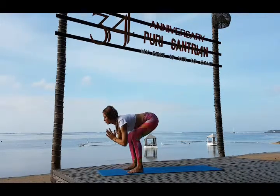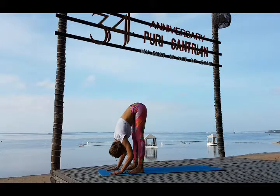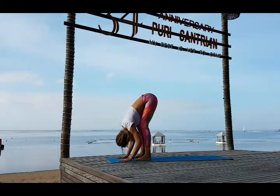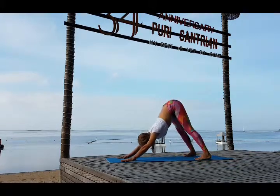Go down, touch the floor, look forward, and fall forward to the straight legs. Release your neck completely, allow your vertebrae to stretch. Inhale bring your gaze forward, bend your knees, and exhale step back — Adho Mukha Svanasana.